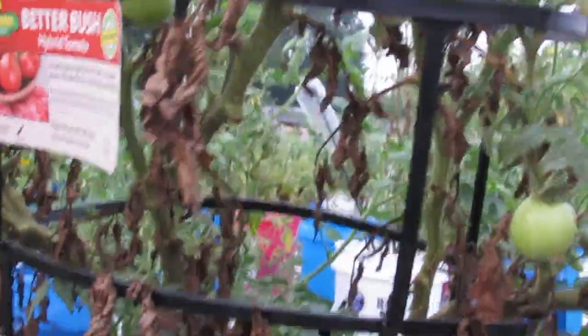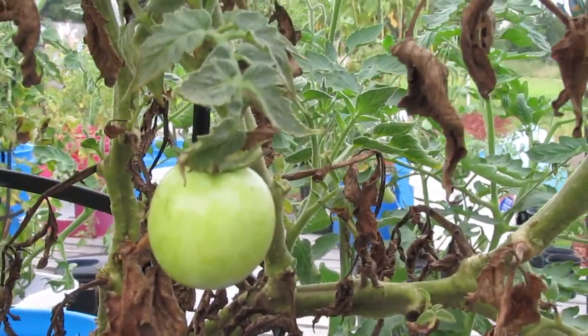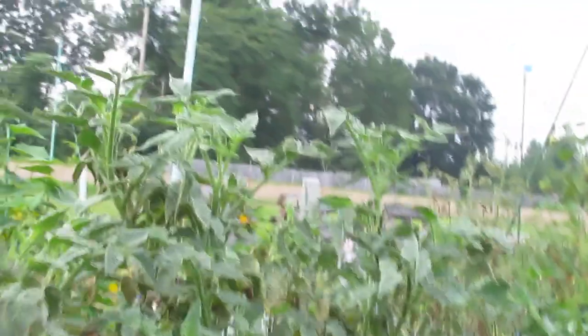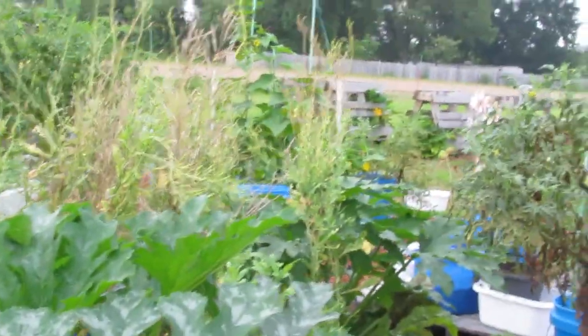We're probably going to cut back some of these leaves but not before it rains because the rain is just going to make things a little sloppy. This better bush puts off tomatoes that are about a little bit smaller than a ping pong ball — that's the size those hybrid tomatoes put off. They're a decent tomato but it's probably something we're not going to grow again. I'm not going to buy those anymore because they just don't do well for us out here in this Arkansas heat.